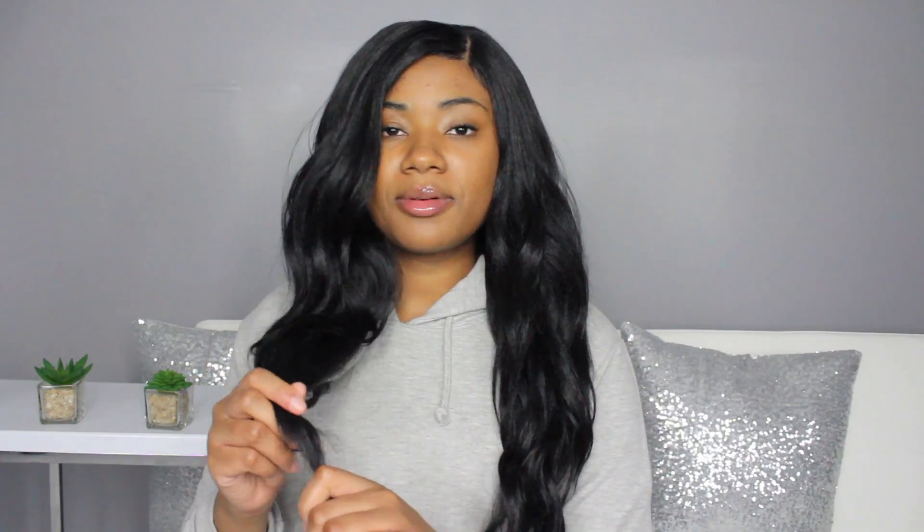I've had this wig in my possession for four months now, and this is what it's looking like. This is switched out with other wigs — I have not worn this consistently for four months. But I did wear it for a while before putting it away and bringing it back out. I think I'm about to rock it for a while now because I forgot how cute this was. The ends are holding up very well, and I may just go in and clip a little bit off to keep them fresh — but they're not getting old, raggedy, or stiff.